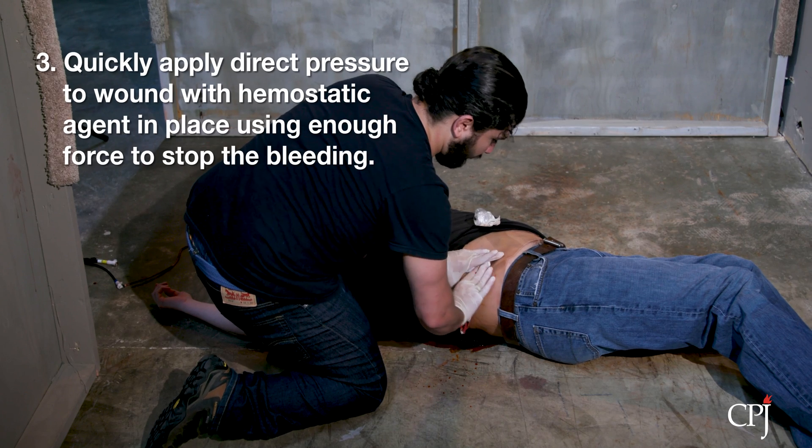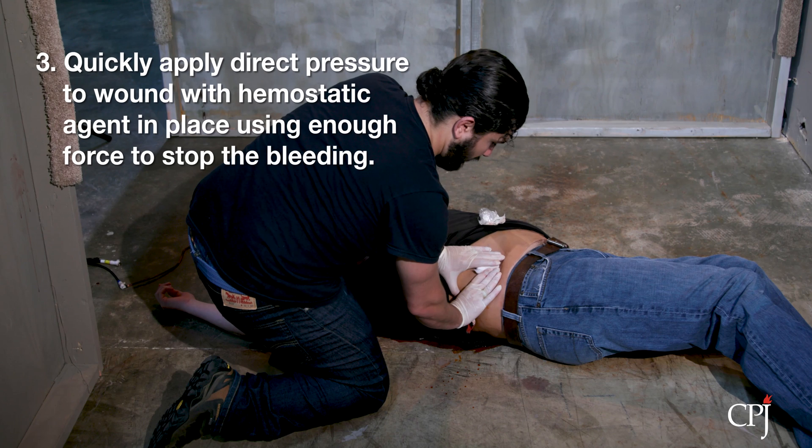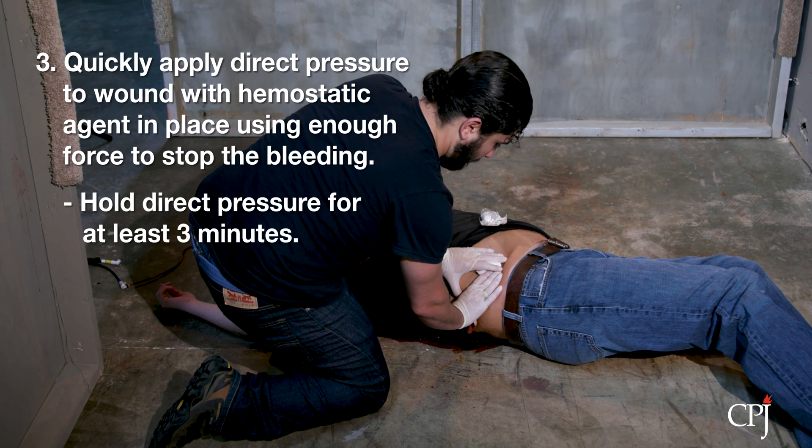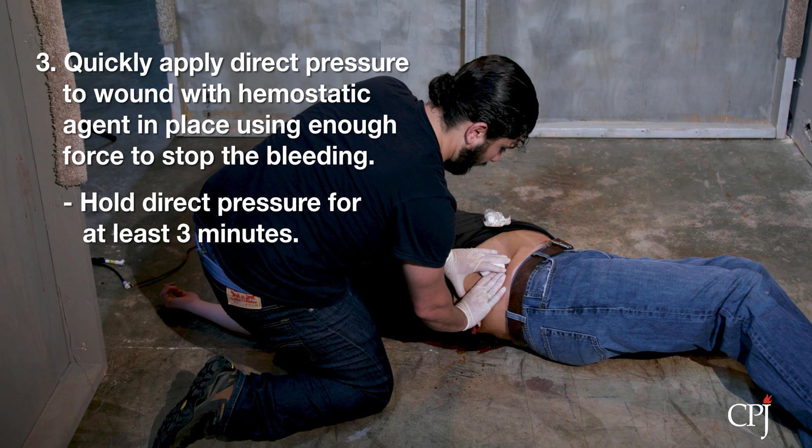Quickly apply direct pressure to the wound with the hemostatic agent in place with enough force to stop the bleeding. Hold direct pressure for a minimum of 3 minutes. Reassess the wound to see if bleeding has been controlled.